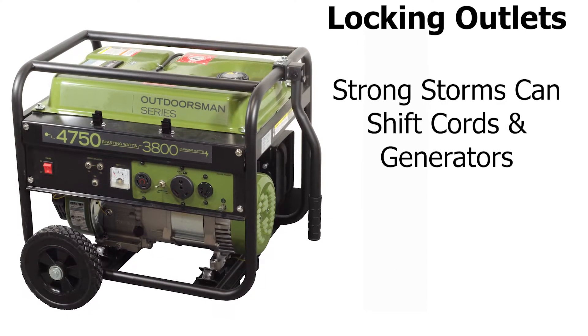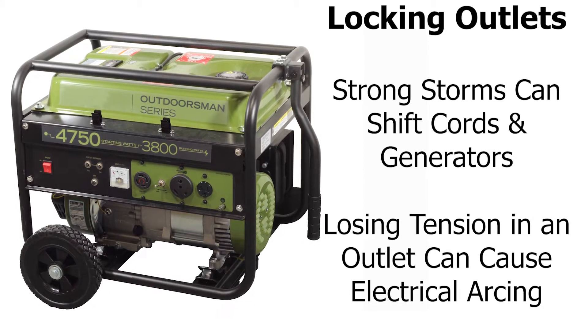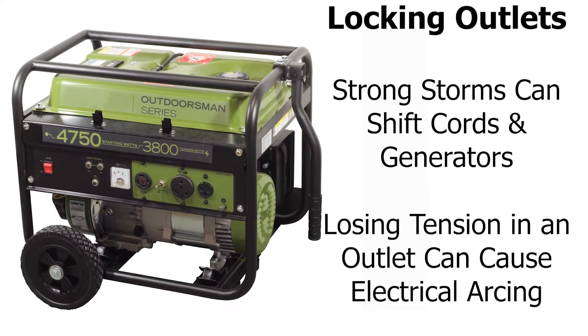So, during a big storm when the power is out and you need to keep the power on, your locked power cord won't suddenly fall out or slowly lose tension from the inside of the outlet from the generator shaking or the booming of thunder shaking it.